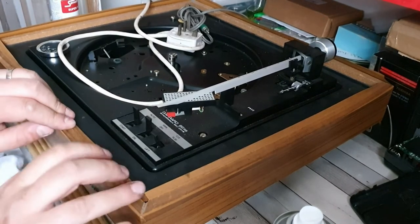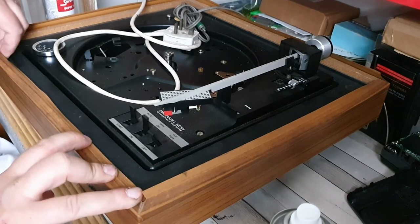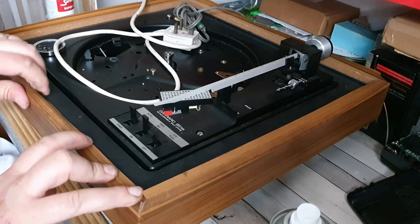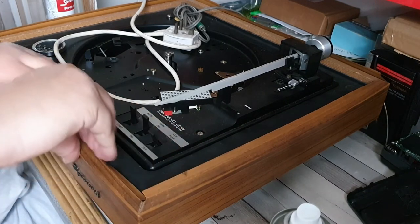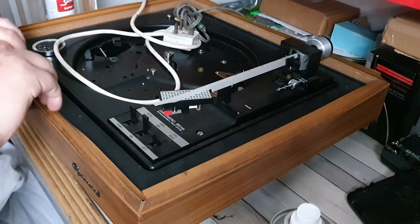We need a bit more of that glue, so we'll get some more and we can actually finish this off. I don't see any reason why we won't be able to sort that. Anyway, let's put that to one side because that's going to need more glue than I actually have left.